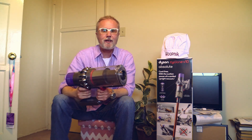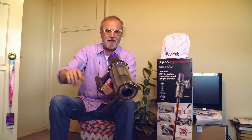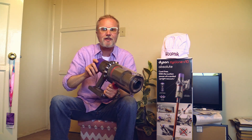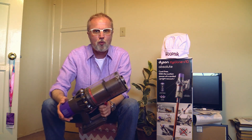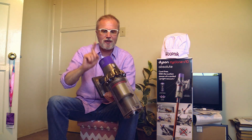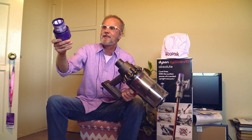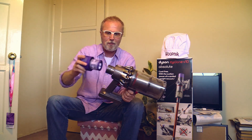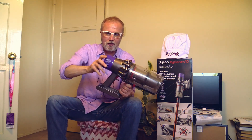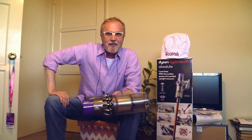Another thing Dyson has introduced with the V10: all the other Dysons — cordless and corded — have at least two filters. This one has only one filter, located in the back. It's easy to take out. You hold it under water, clean it, let it dry, and you put it back — ready to go. You cannot make it any easier.